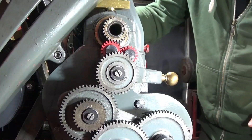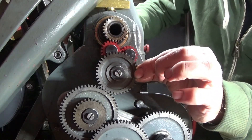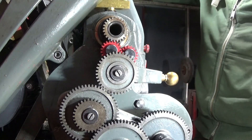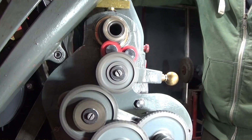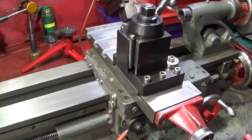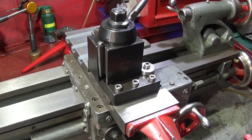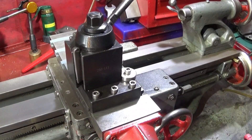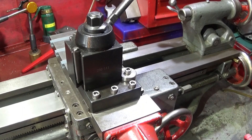On my Myford ML7, this is the standard tumbler cluster gear. I'll show you the speed of that one and the feed — and you can see that it's too fast to get a nice finish on the work.